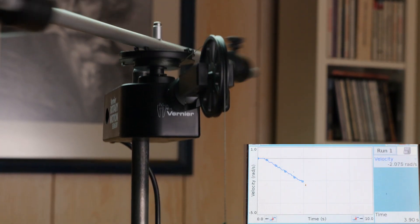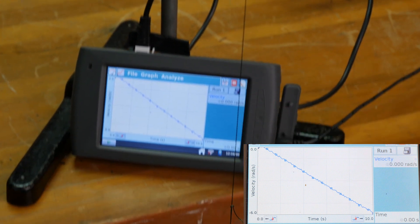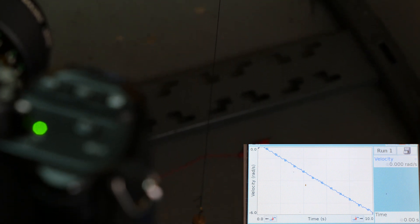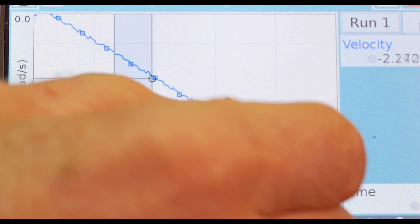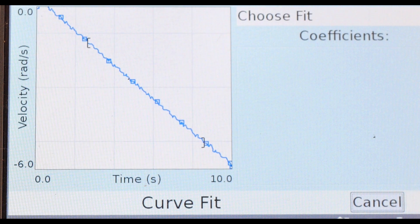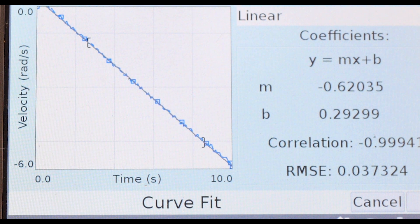I'm running two cameras here, so we can see the velocity versus time graph as we go and also see the setup. From the velocity versus time graph I'm going to choose a section that looks pretty linear. I'll do a curve fit — that looks linear to me — so I'm doing a linear fit. There's our linear fit of the velocity versus time graph.